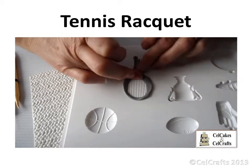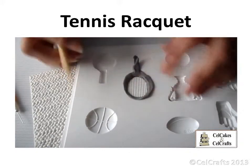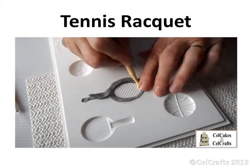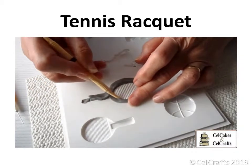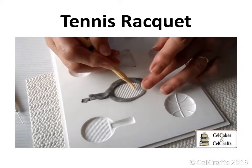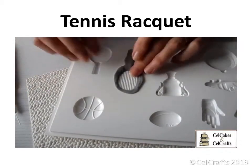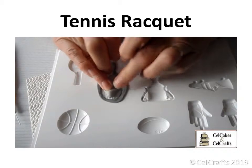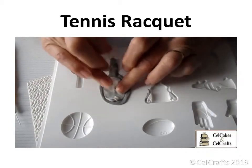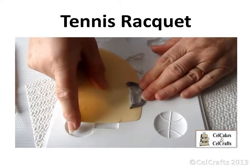A long sausage of dark grey paste is pressed into the tennis racket frame. The Dresden tool is used to neaten the edges and make sure none of the paste covers the central area. Use your fingers to ease the excess paste towards the outside edge. A lighter grey paste is used to mould the racket strings — press this firmly so it bonds with the darker grey outside edge. Press, skim and smooth.